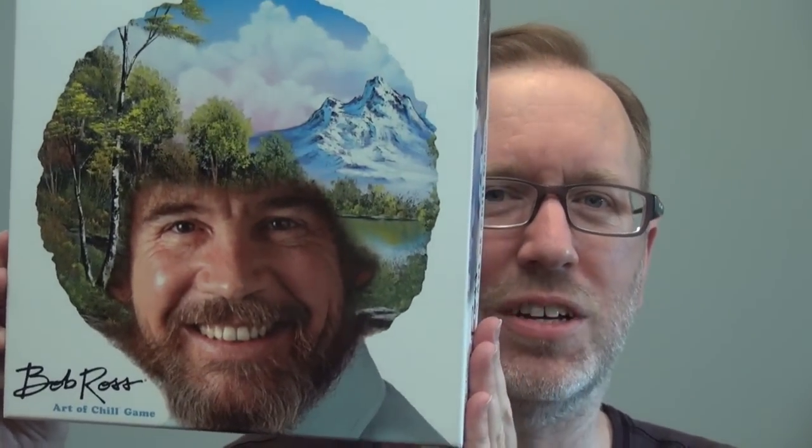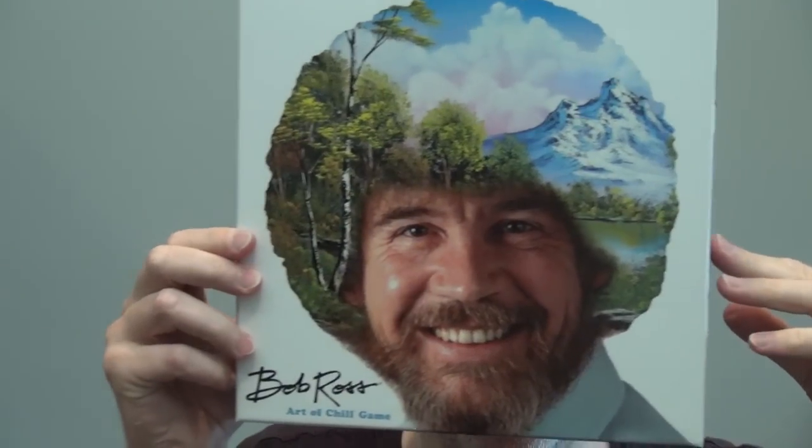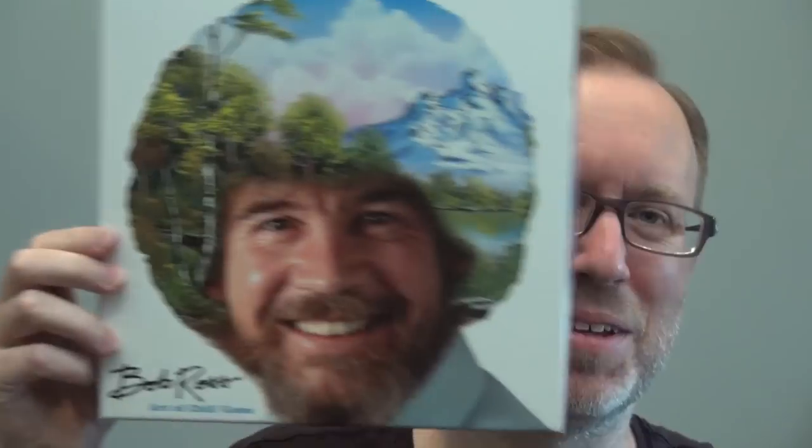Hi, this is Eric Martin with BoardGameGeek. I'm here today looking at Bob Ross: Art of Chill Game, a game that I feel I should just slide over in front of me like this. This game is for 2-4 players, ages 12 and up, plays in about 30 minutes.